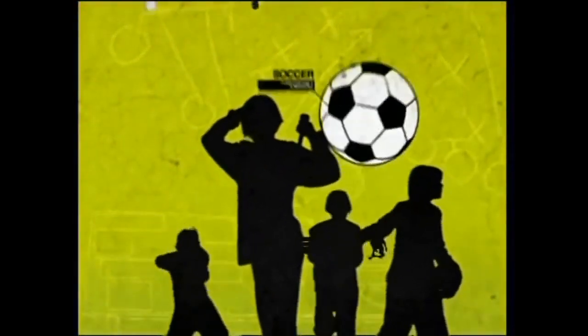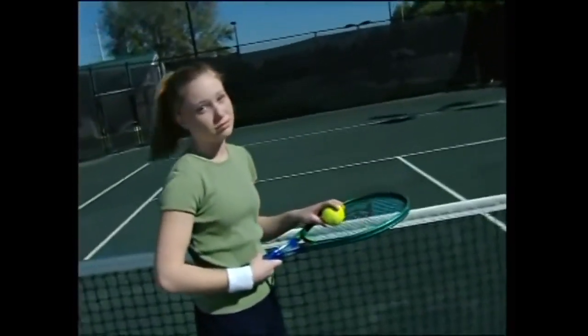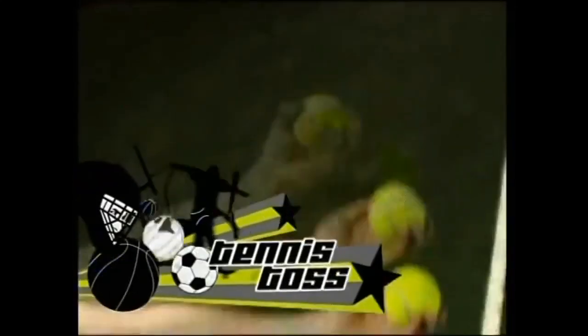Hey you, want to improve your skills? Get fit, gain that competitive edge? Then pay attention because I've got another skill drill. Hey tennis players, you want to rule the court? Then get into the swing of this skill drill. I call it Tennis Toss.